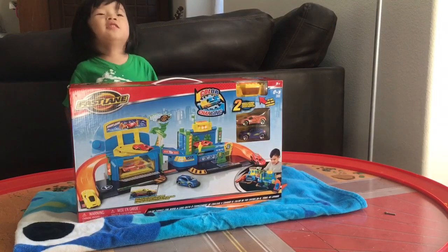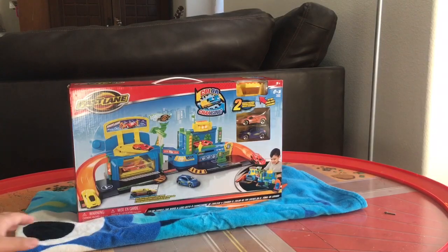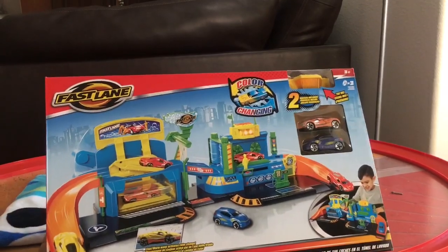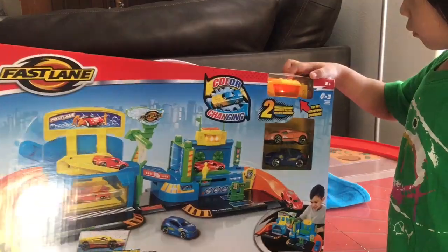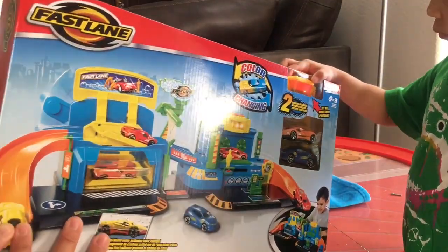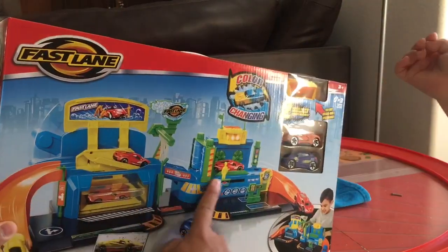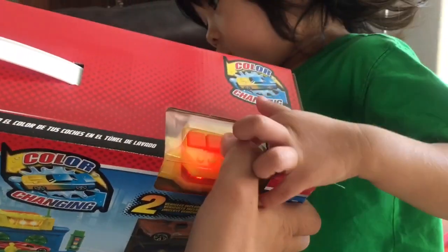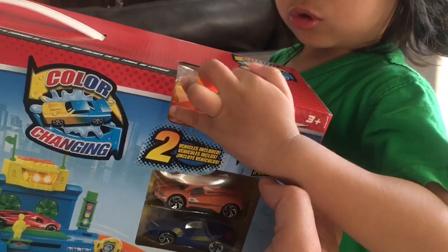Welcome to Family Toy Review! Alright, what do we have here? This is a Fast Lane playset from Toys R Us. Fast Lane toys don't cost a lot of money — they're pretty cheap — and their cars and playsets look pretty nice with some good designs. This one is a color changer and a car wash, which is pretty cool. It's got a test feature too!